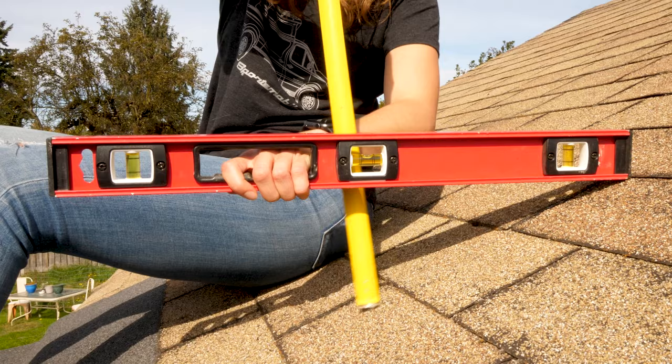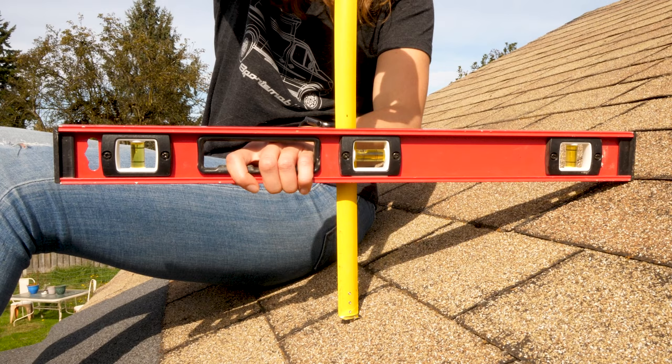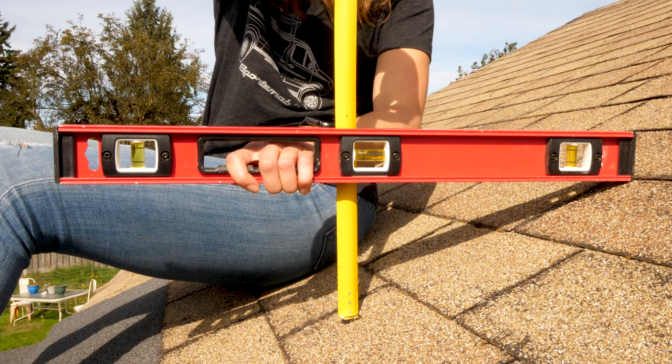This is the vertical component: 6 inches. The horizontal component is 12 inches. So for every one foot the roof travels horizontally, it goes up 6 inches — so the pitch of the roof is 6/12.